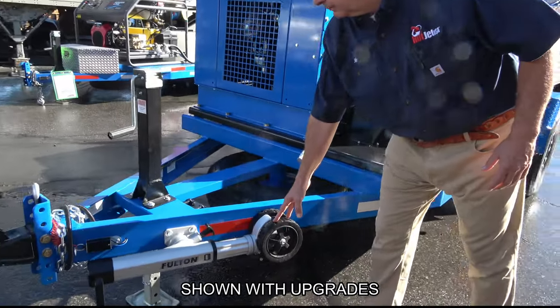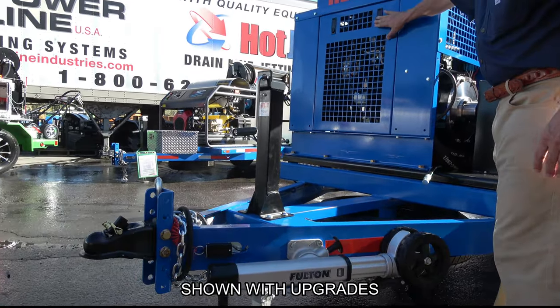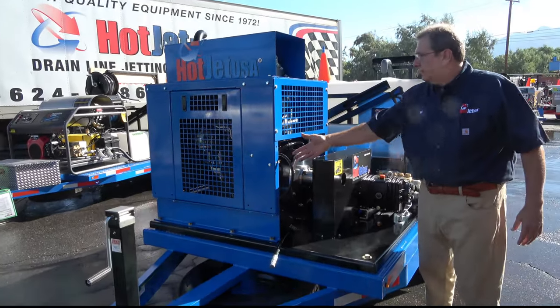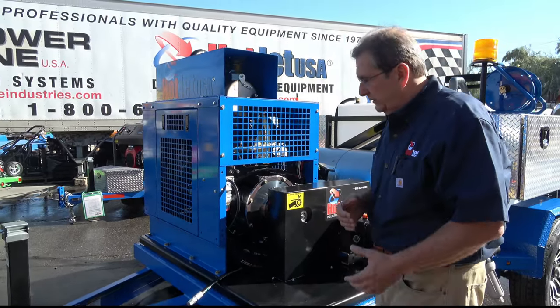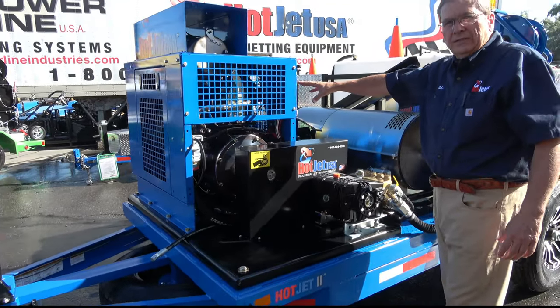We've got a nice roll-around jack — we can do a hydraulic on the front. You get direct access to the panel here for service, go right into that area for the fuel filter. Yanmar also makes engines for John Deere, makes a lot of their engines — so check them out.